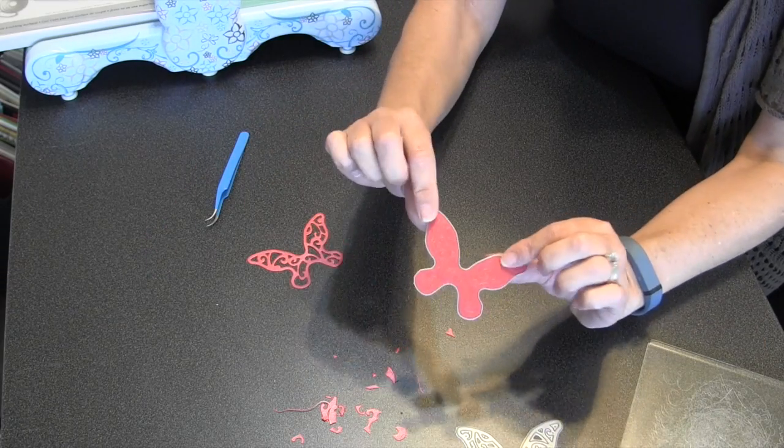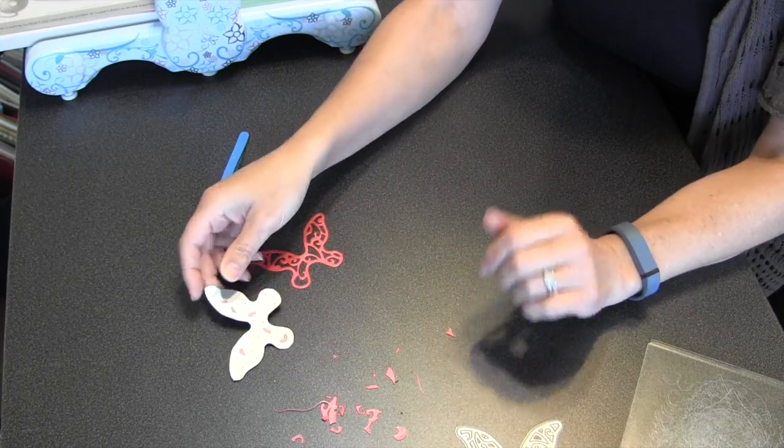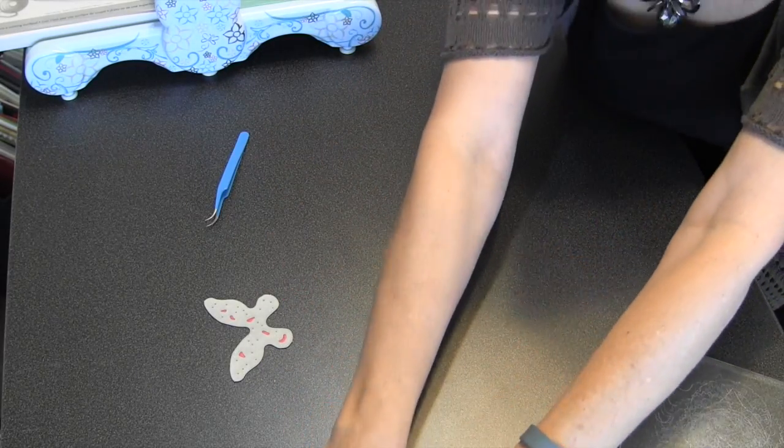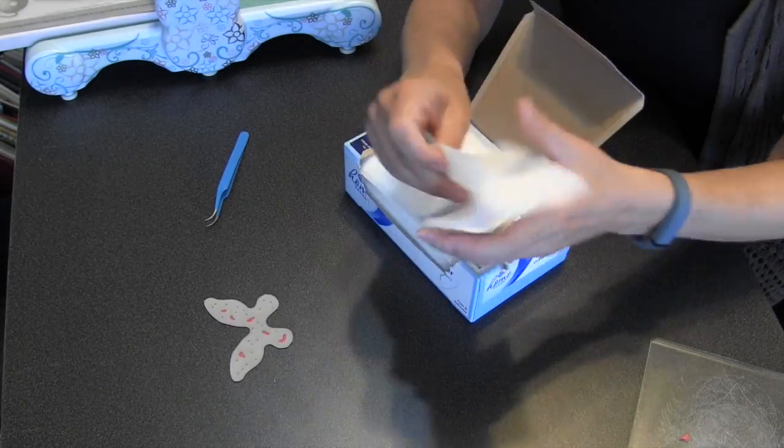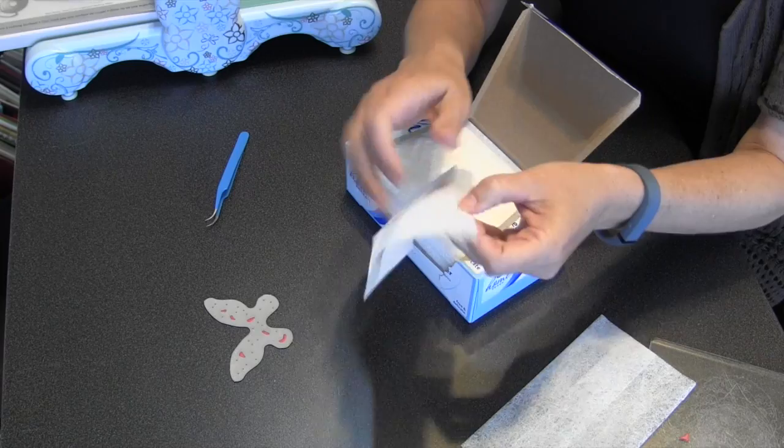So now I'm going to show you a better way, and that is just leave all your paper in the die after you've die cut. Let me get rid of all this stuff and now let's go to those dryer sheets. Like I said, inexpensive — get them from the dollar store if you need to.